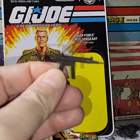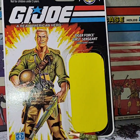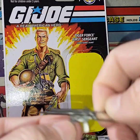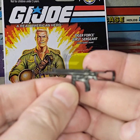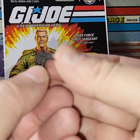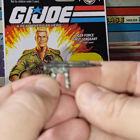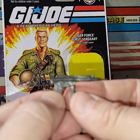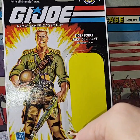His submachine gun — I really like this one. It's one of my more favorite weapons out of the G.I. Joe line. They also used it with Stocker. This is supposed to be a collapsible stock. His helmet is made of softer plastic and is painted, with gray on the inside.